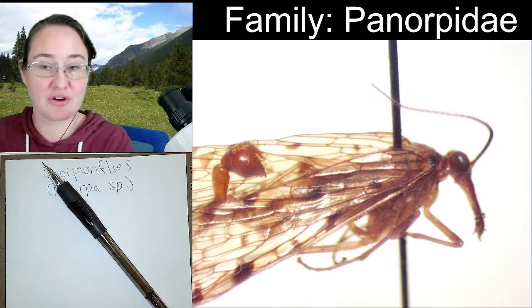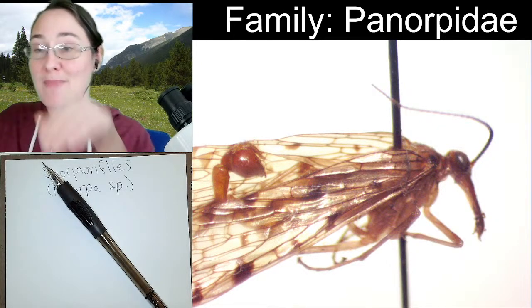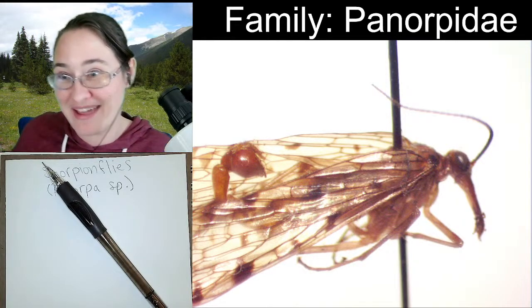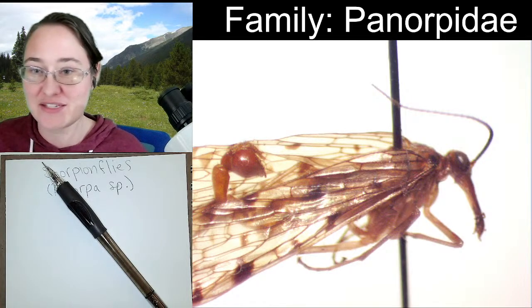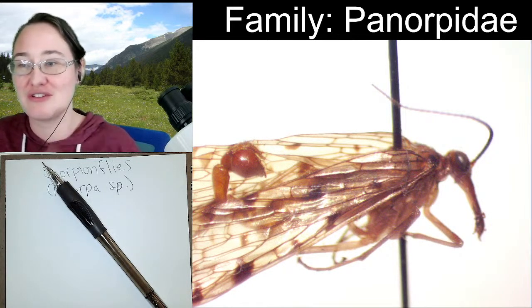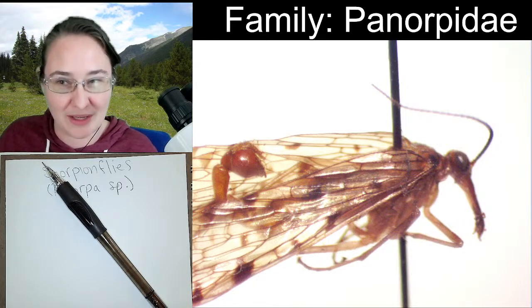I thought they were a Neuropteran — has that changed? Mantis flies are a Neuropteran, and scorpion flies are a Mecopteran. I get scorpion flies and mantis flies mixed up every now and again, just because they're both very unique insects and they both have very similar wing structures.